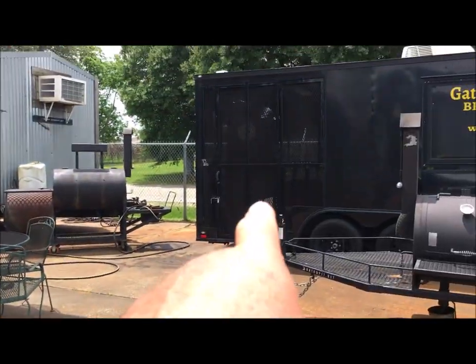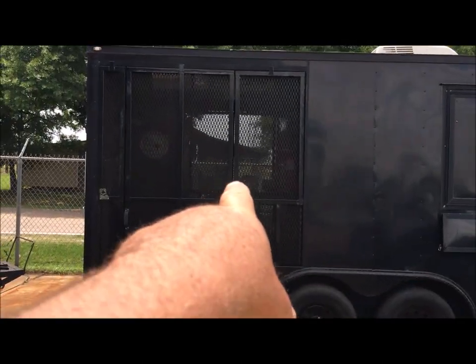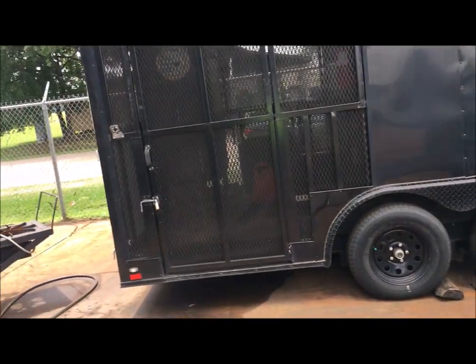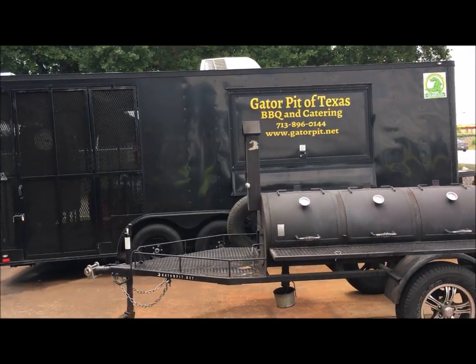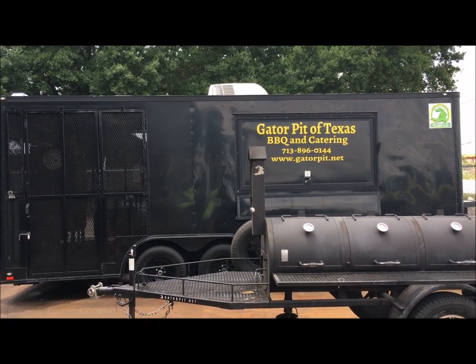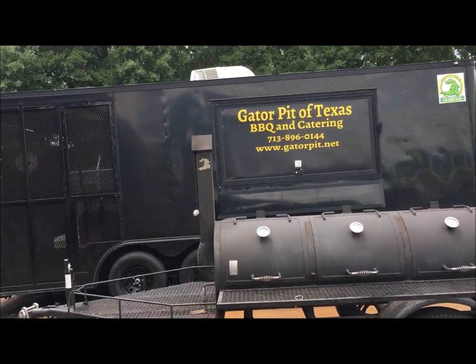I've been cooking on these — I've got one sitting right there in my catering trailer. I cater with it. It's a Meat Slinger. I've had it now for going on three years in there — maybe a little longer. I'm familiar with them. I don't have issues with them.